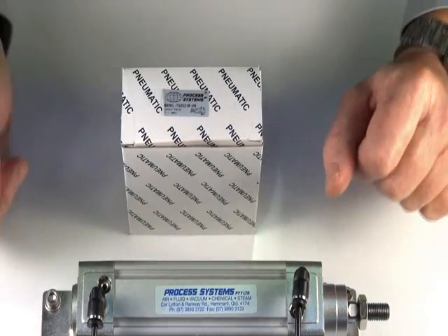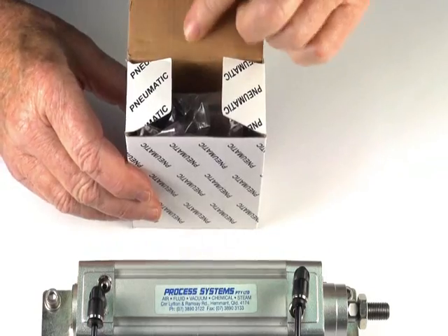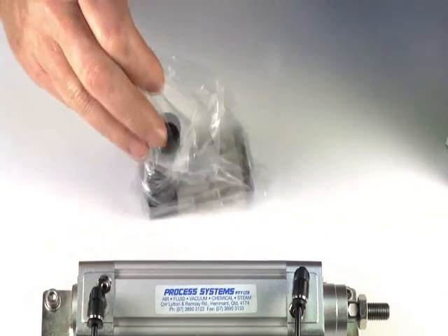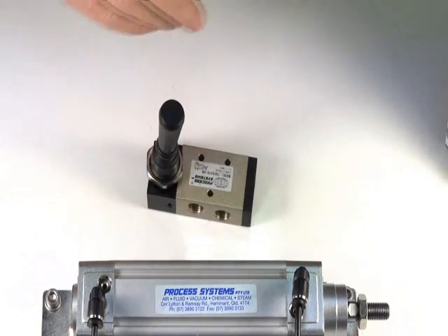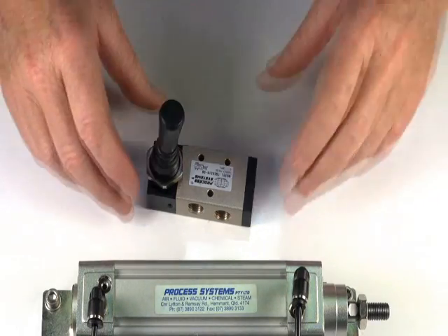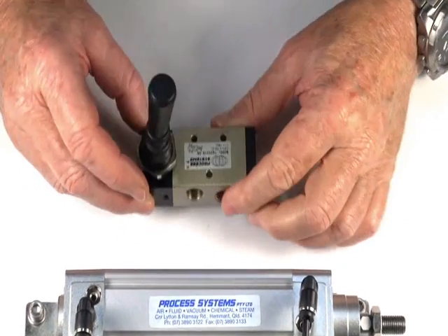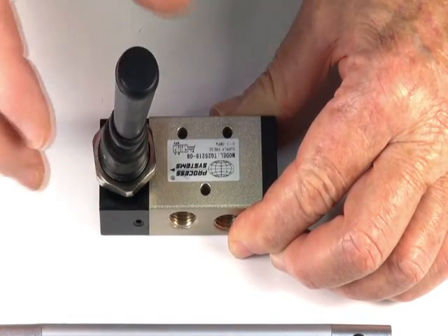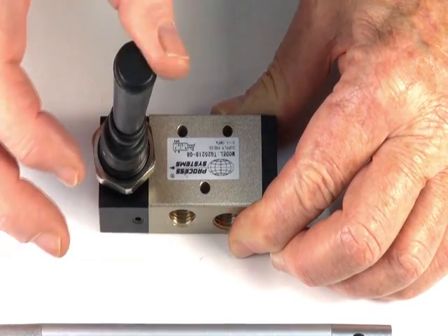This is a five port lever spring valve for controlling double acting actuators, double acting pilot valves, and double acting pneumatic rams. It can also be used to control spring return actuators where you want clean air fed into the pilot end or the spring end. The valve is lever spring, so you pull it over, and when you let it go, it springs back to its original position.